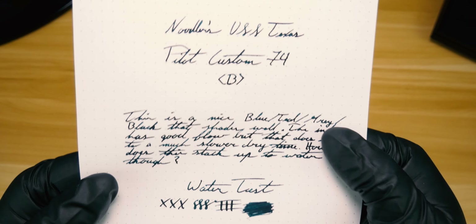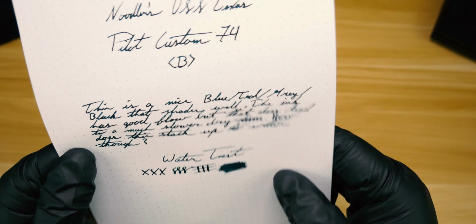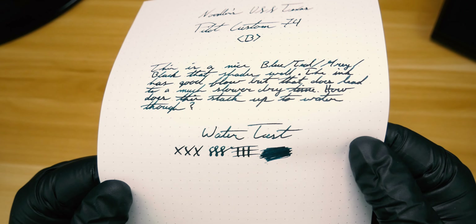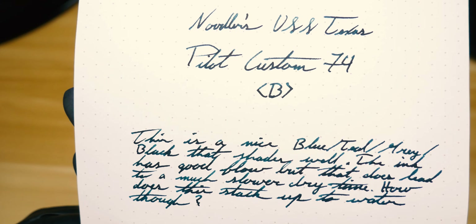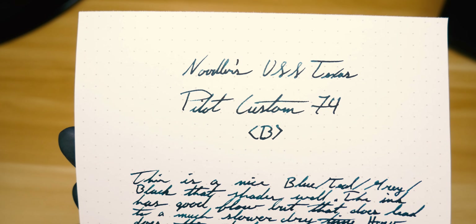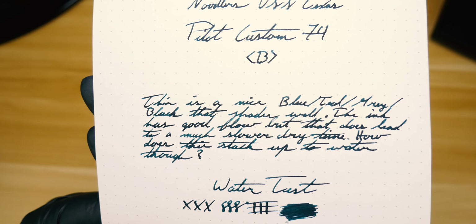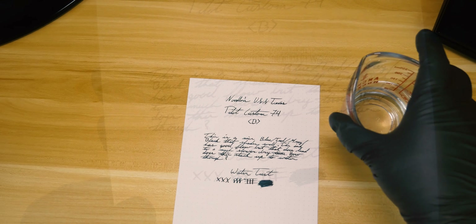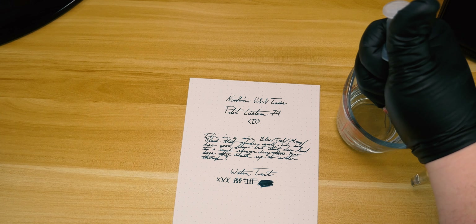Speaking of Rhodia, let's move on to the water sample. As you can see, I wasn't lying when I said it was very well behaved on Rhodia. With a lot of Noodler's inks it's commonplace to see some feathering — or a lot of feathering if you're talking about House Divided — but USS Texas doesn't have any of those problems, as you can see here.